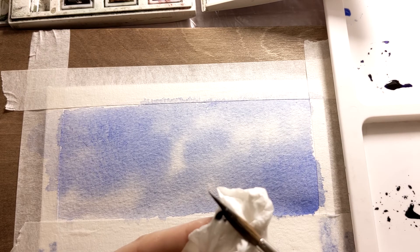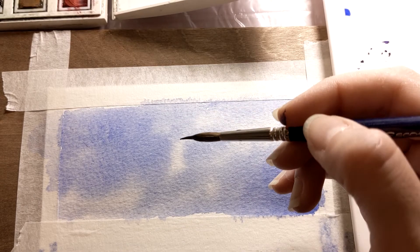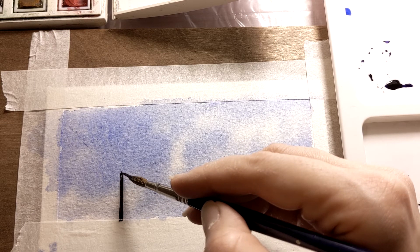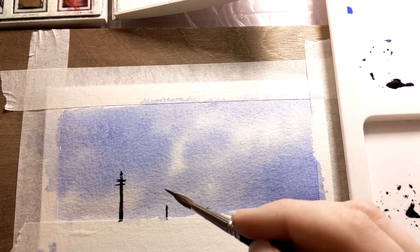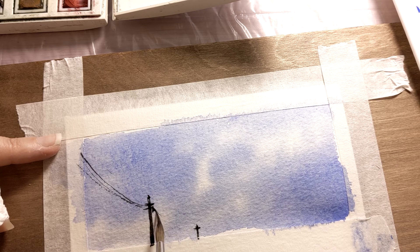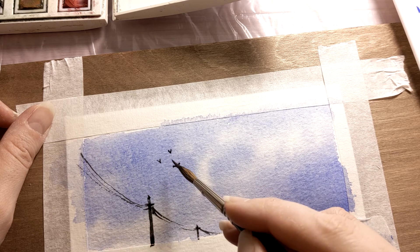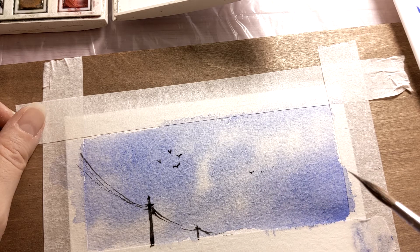I'll use some black color here for the sake of contrast. Using a narrow tip brush I grab some black and draw some lines to create electric poles, connecting the wires and adding up a bunch of birds flying in the sky. You want to make sure that the birds are different in shape and size — this can make your work look more pleasant for your audience.